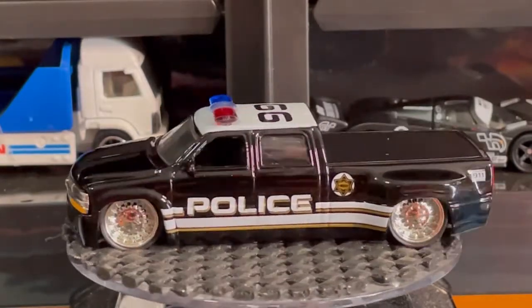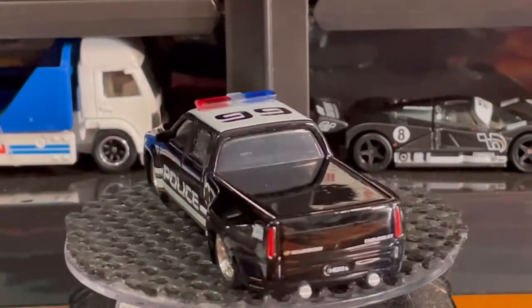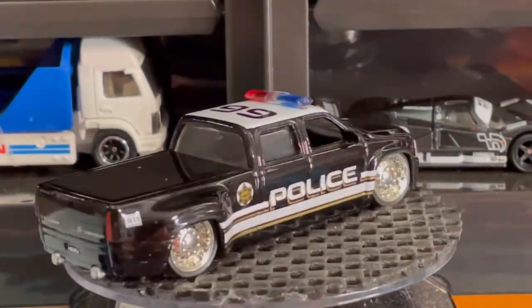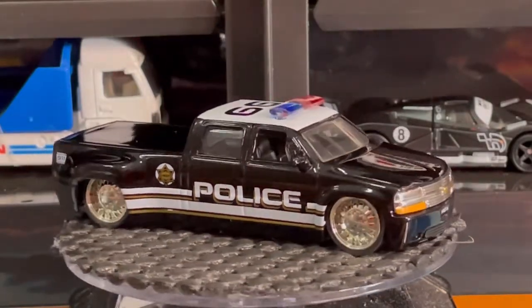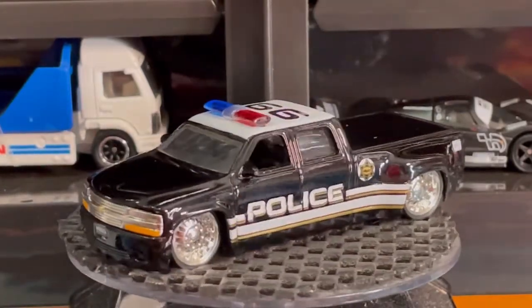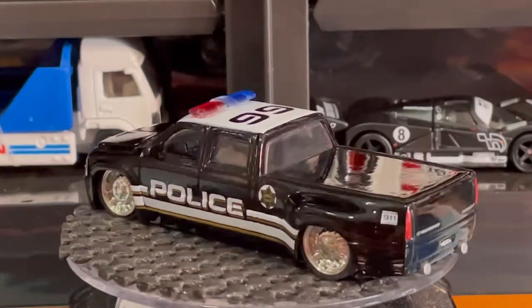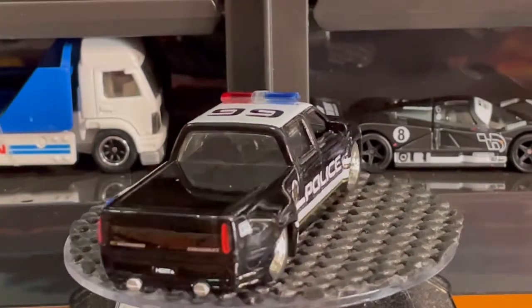It has a black interior. I'm really digging the police decals on the side — it's got a long white stripe on the bottom, very very cool. The front passenger and driver windows are rolled down so the interior can be seen very well. Check out the light bar on the top — it's got a white top with the number 99 on it. Check out the detail on the back, the tail lights, and the exhaust pipes.